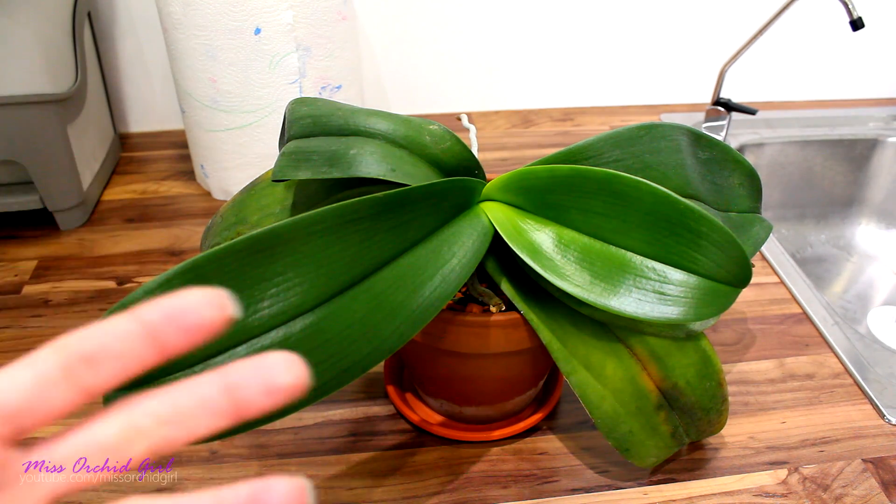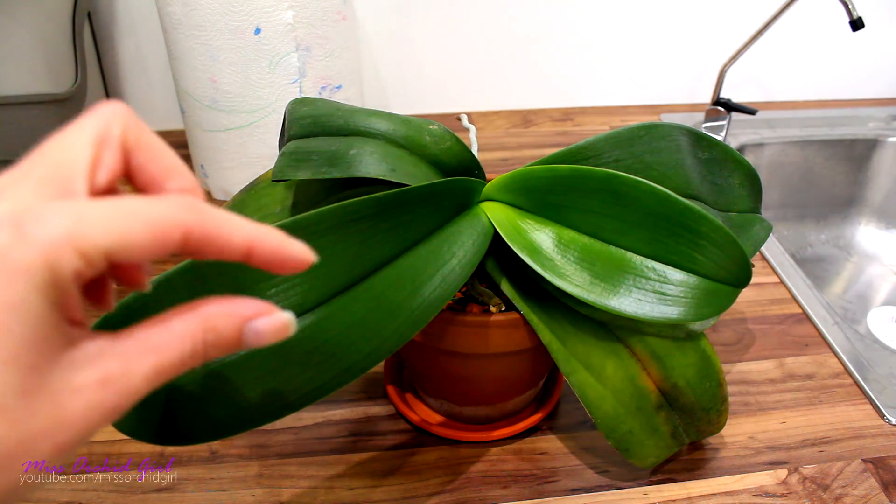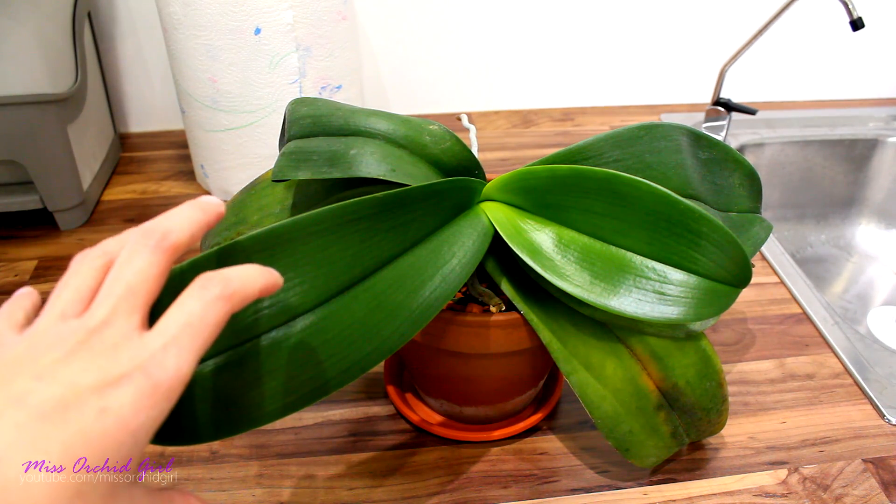What is misting? You get a spray bottle, you mist the orchid, you provide humidity for the orchid in the form of some very, very tiny drops of water that are stationary on the leaves.